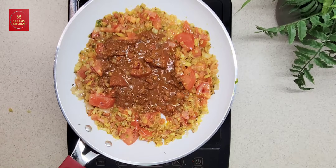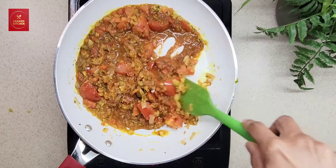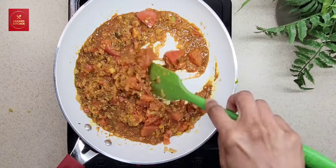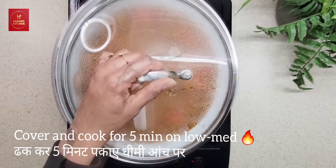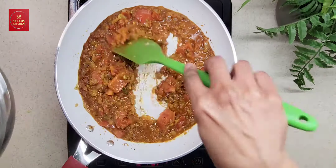This way you will not burn the spices and the spices will be very, very aromatic. Cook on medium flame for about 5 minutes until the oil has separated.